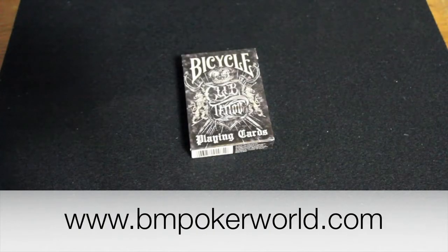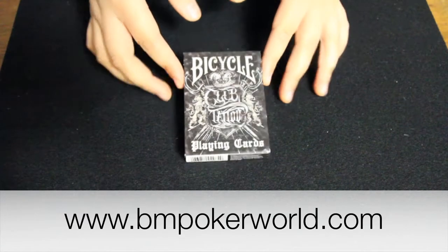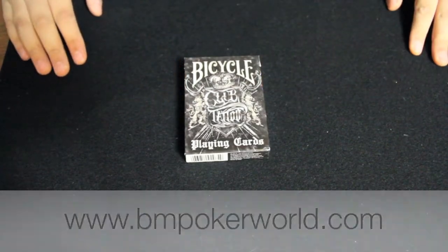Hey everyone, today I have a deck review on the Bicycle Club Tattoo Playing Cards. You can pick this deck up at BM Poker World by clicking the link in the description box.